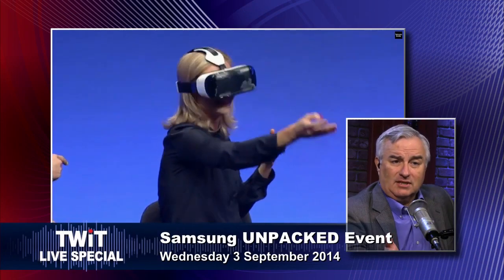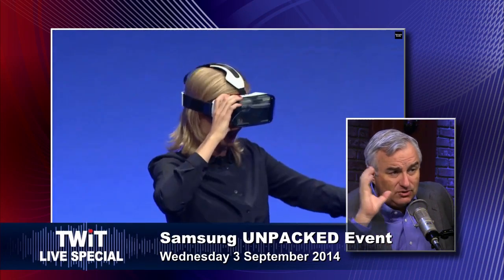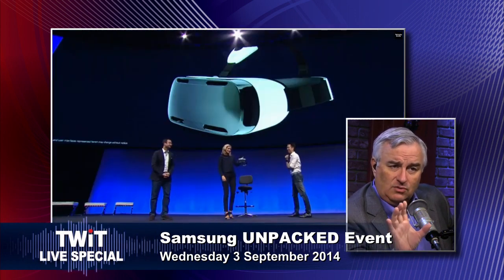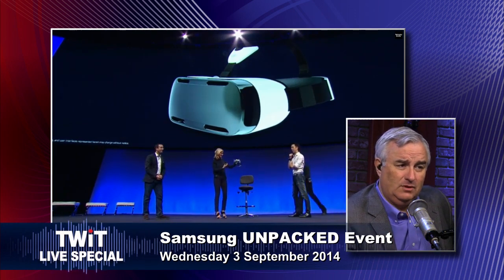Google did demonstrate something like this with their Cardboard. But you do slide the phone into it, much like Cardboard. And it's interesting that it's using the camera so that you can see the world — you could, in theory, walk around with this. Same with Cardboard — the camera was exposed in the Cardboard open source model. And it requires app developers for that.